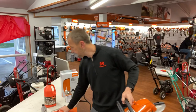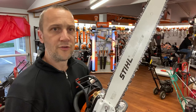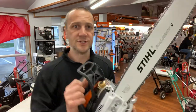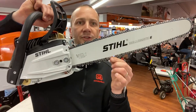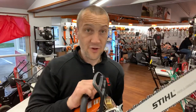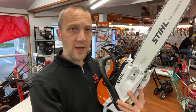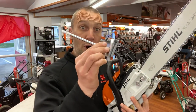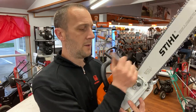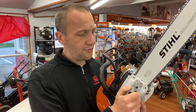Here's your Stihl MS261. Let's go ahead and take off the bar cover. Starting at the front end with the chain — as you use a chainsaw, the chain is going to stretch. What will happen is it'll start to sag; you'll see some space between the bar and the chain, and that is not good. We need to keep that chain properly tensioned. To properly tension a Stihl chain, I'm going to take my bar wrench, which came with the saw, and loosen these bar nuts about a turn or so.